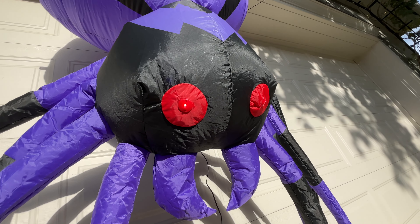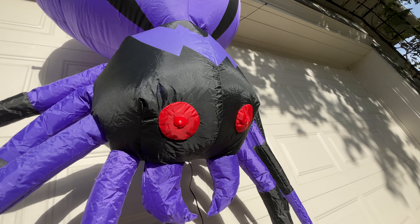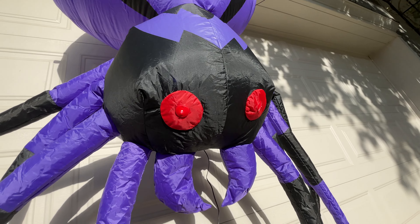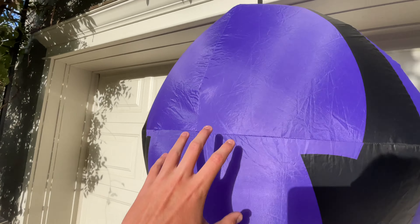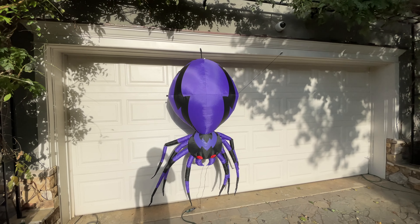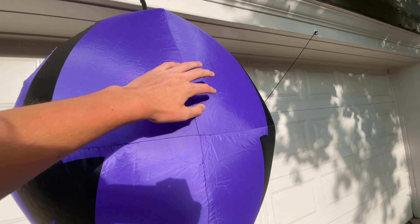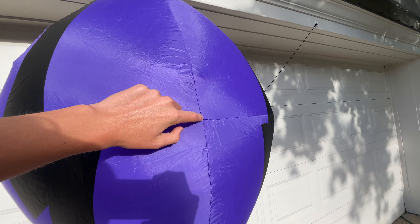First off, it's kind of odd that the adapter was already attached — I can't remember if that was the case on last year's spider. Moving on to the actual inflatable, it looks really good; the purple is super vibrant and I intend to keep it that way by getting it out of the sun as soon as possible. It's important to note that the legs look like crap right now, but what Gemmy has done is attach these clips — not very well — and these strings are very much prone to just breaking.